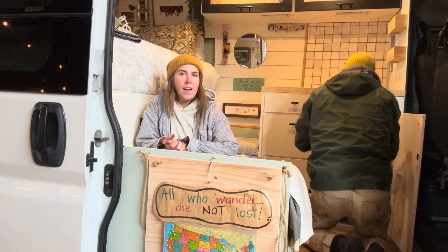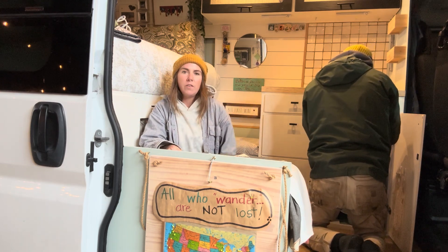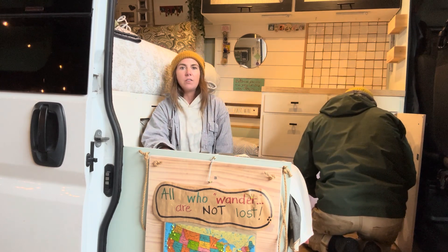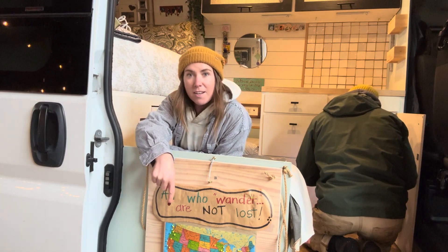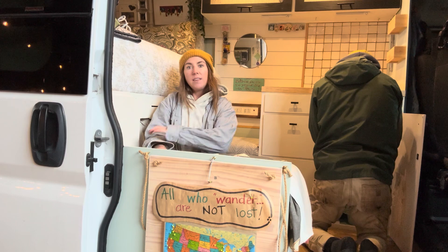Currently in the shop we have this van that we're working on. It was the first van that we converted back in 2020. The new owner has owned her since then and traveled across the United States. You can see her cute little map down here of everywhere she's been pinned — she predominantly lives in this thing.